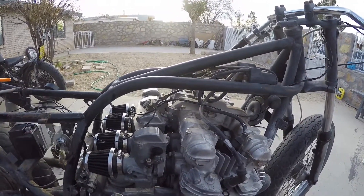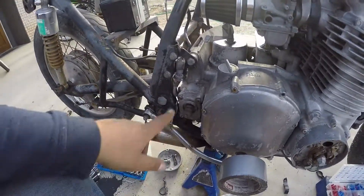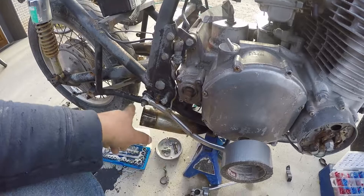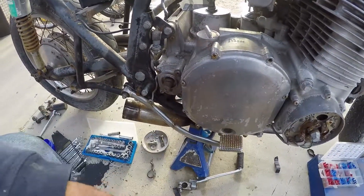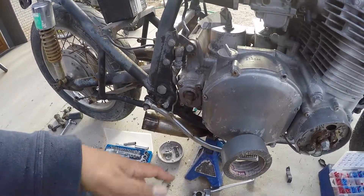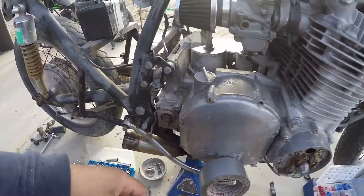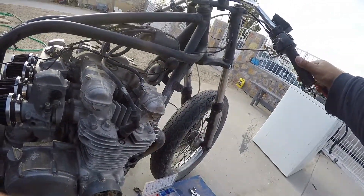But for it to be a true cafe racer — cafe racers are about the ergonomics. Cafe racers have rear sets. So when we move this rear brake lever, we might not be able to keep the rear brake light switch. Of course we can engineer it back in, but I usually don't. I just rock the front brake light switch.